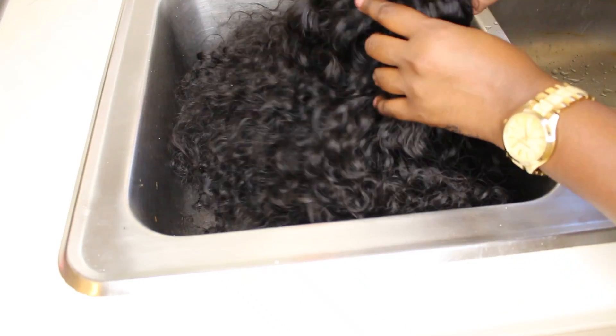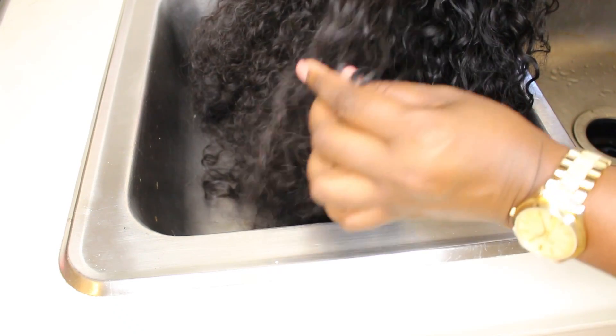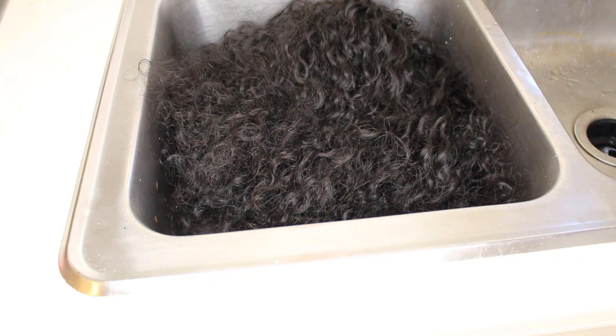Hey! I hope you guys are having a wonderful, beautiful day. I am going to show you guys how I take this wavy type of style, this wavy curly type of style, and create these beautiful chunky coco curls.